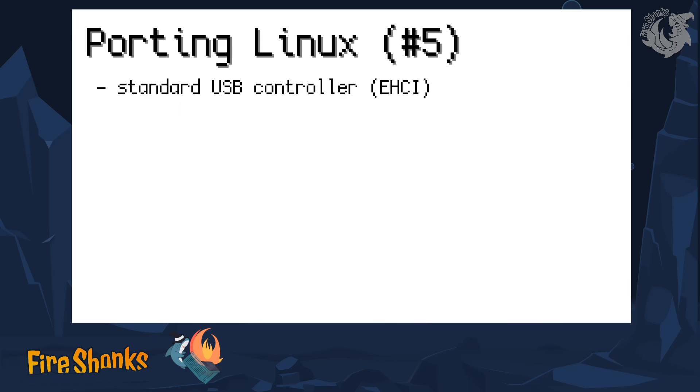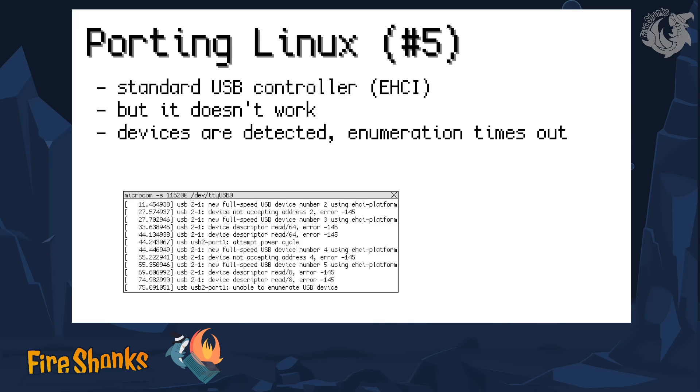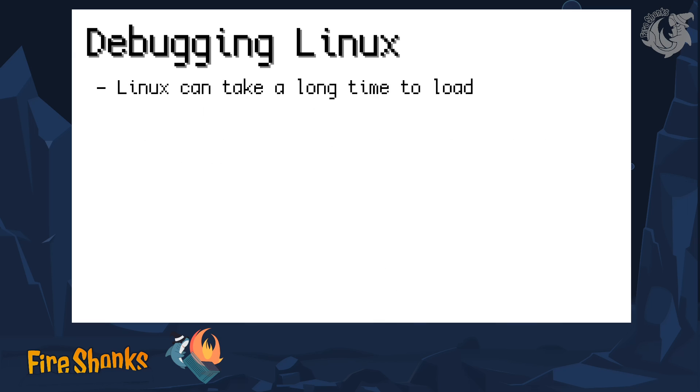USB would be nice too. There are USB ports on the device, and it's a standard vanilla USB controller built in there called EHCI, which is a spec describing how a USB host controller can look like. Linux has drivers for that, of course, because EHCI is very common, but I wasn't able to get them running. It works a little bit, but when I plug in a device and it tries to find out what device it is, something stops working. If you could help me with that, it would be really appreciated.